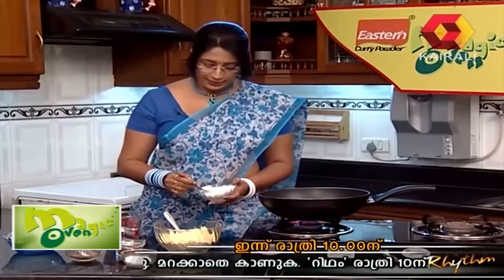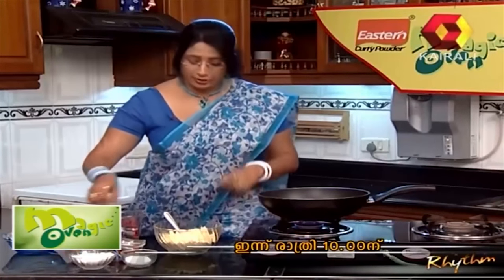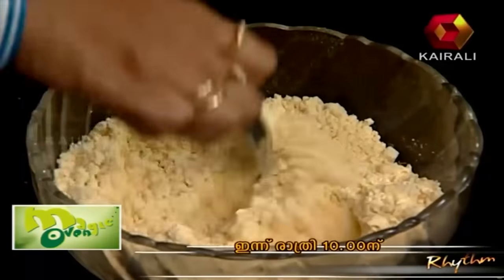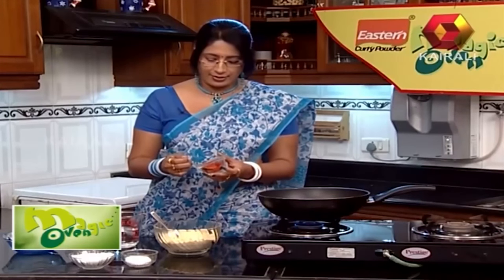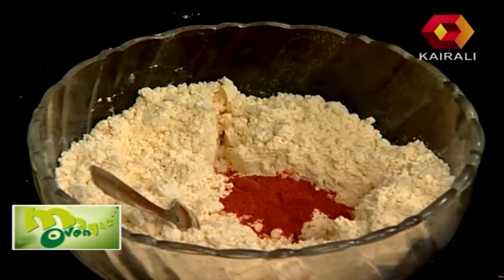Let's mix it in. It will be an ideal meal — the batter must be a good consistency. It will be 1 tsp or 2 tsp.